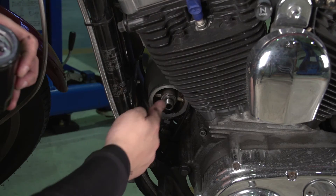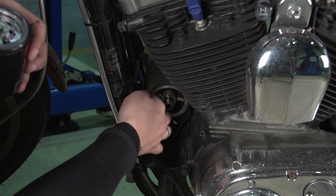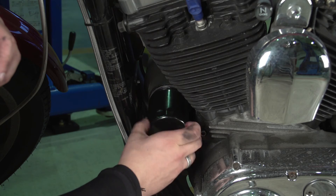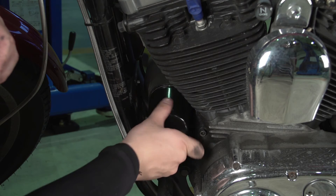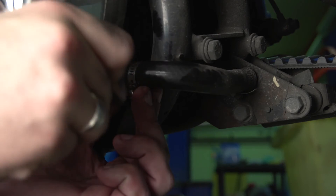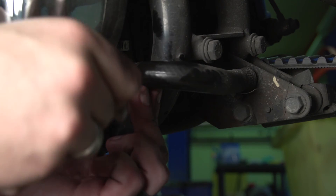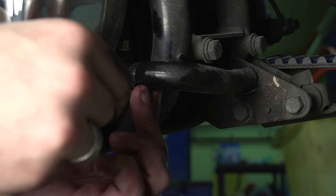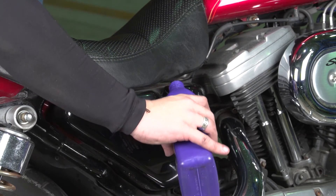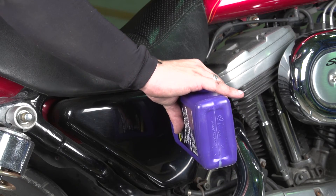This activates the seal and gives it a good seat to make sure you have no drips. Do the same thing on the seal for your bike. After you've activated both seals, go ahead and screw your filter back in. Then re-screw in the drain line.